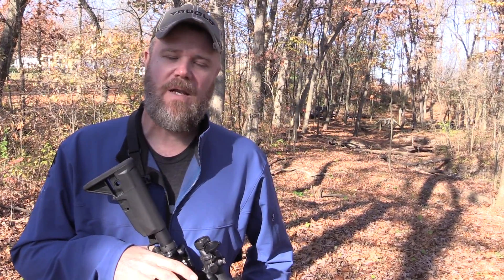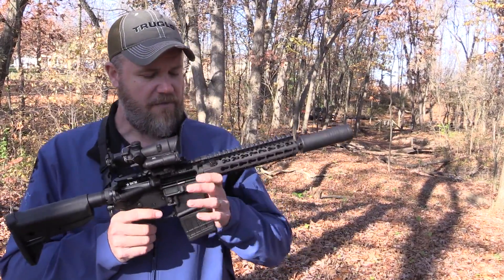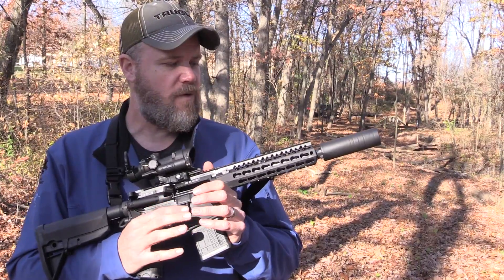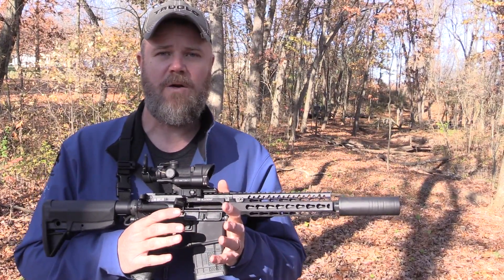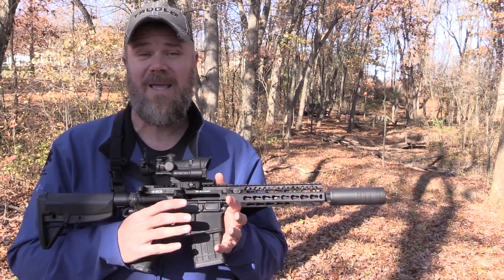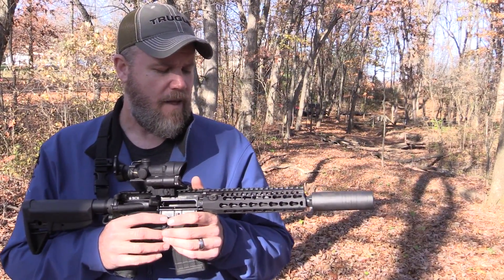Hey guys, welcome back. Today I want to make a quick video and show you guys a new rifle that I'll be using this fall to do some coyote hunting. The rifle I plan on using is this BCM SBR. We ordered several of these into Copper Custom and I wanted to keep one for myself. If you follow the channel, you'll know that all my other 300 Blackouts are 16-inch barreled rifles. I did want to get an SBR because we can shoot varmint with SBRs here in Indiana.